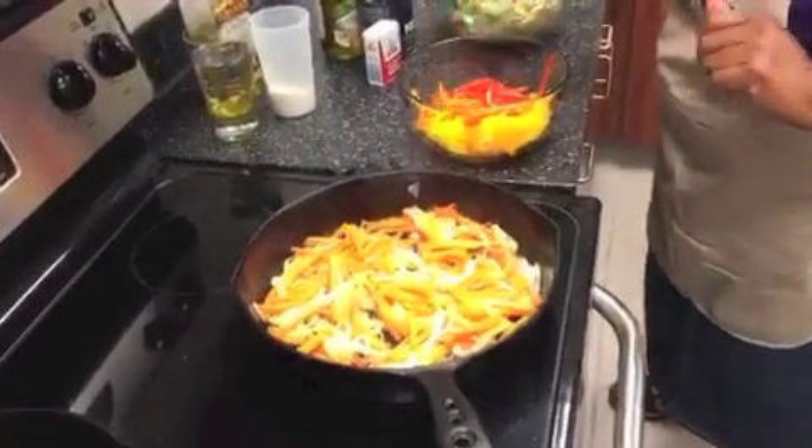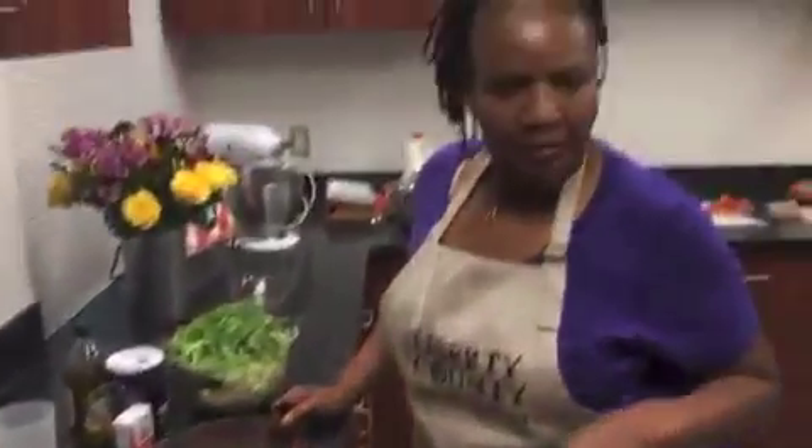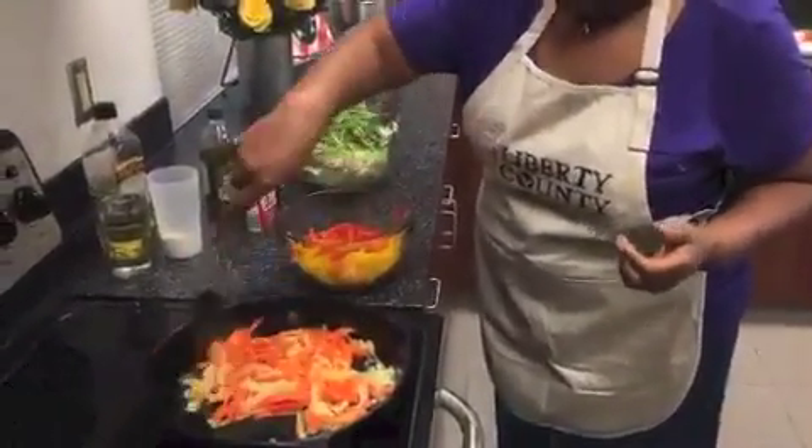Not only does this dish taste good, but it is a very beautiful, very colorful dish.